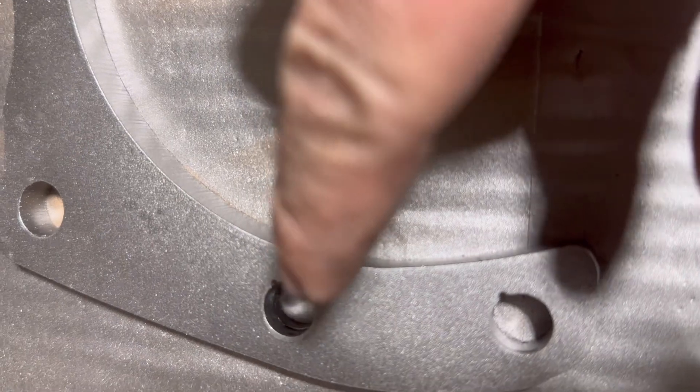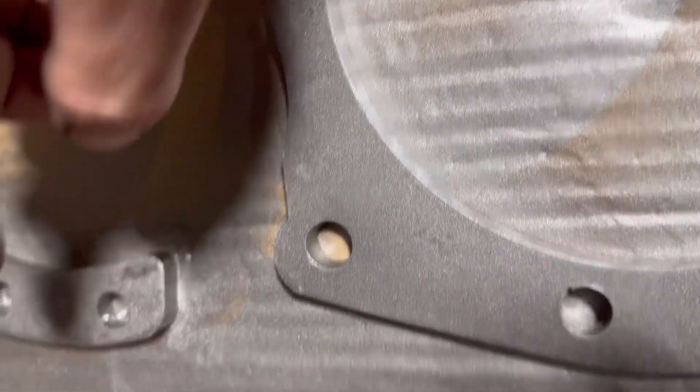So these holes right here — when I received them, they were just shy of half inch, just needed a little bit of clean up. So I just ran a half inch bit through, just to clean out the slag.